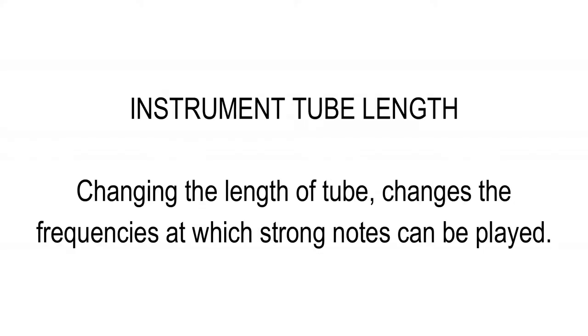Whether the sound inside the instrument builds up or not depends on the length of the tube and the time between puffs — the frequency of the sound — which determines at which frequencies strong notes can be played.